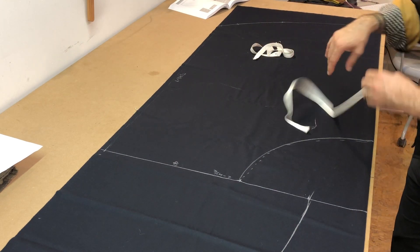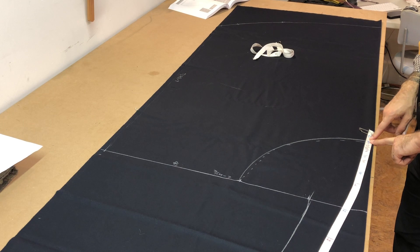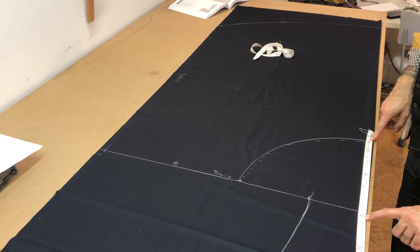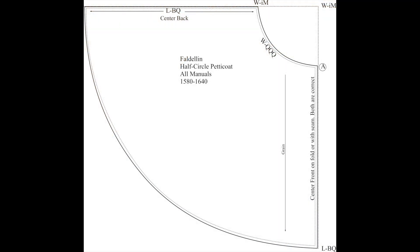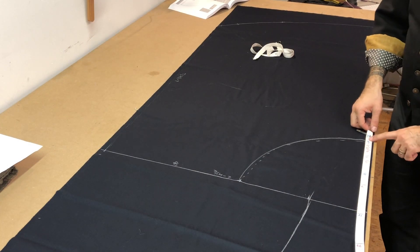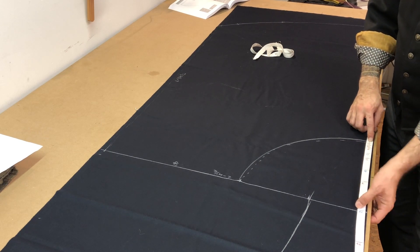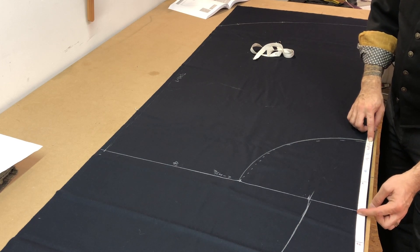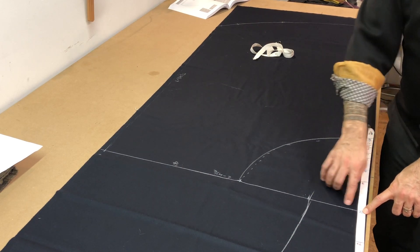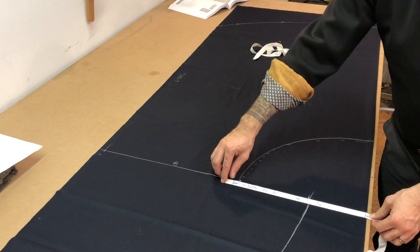I'll place the zero end of the waist tape right at that mark delineating the front, and then measure one dedo less than M. On your diagrams it should say W dash I M — the I before the M means one less than M, reading like Roman numerals. So with the zero here, I shift the zero to the one, and then make a mark right at M, which makes it very clear so you're not guessing. We use that exact same measurement to plot it this way. So I have I M, and that's where I will make the mark for the waist.